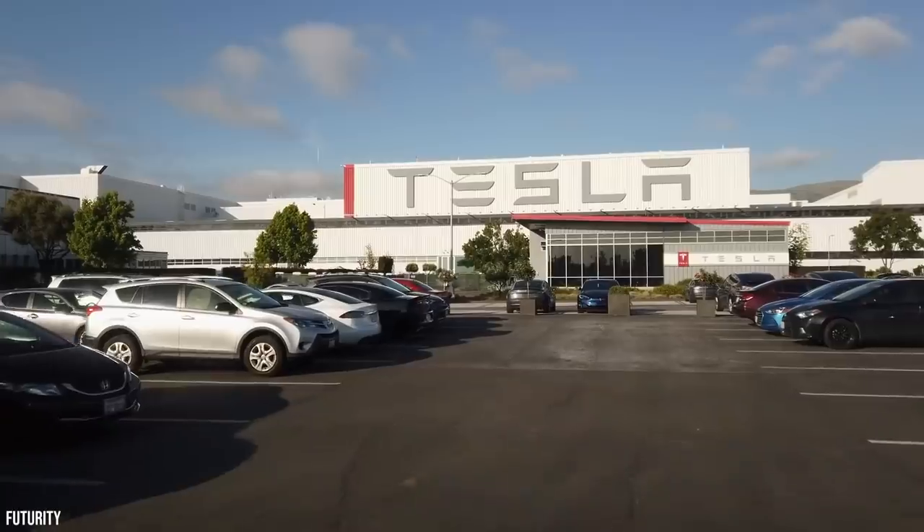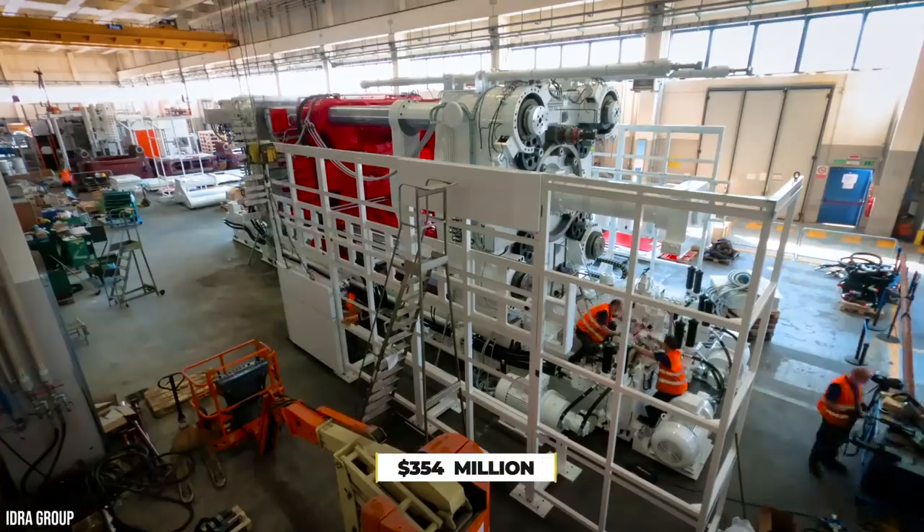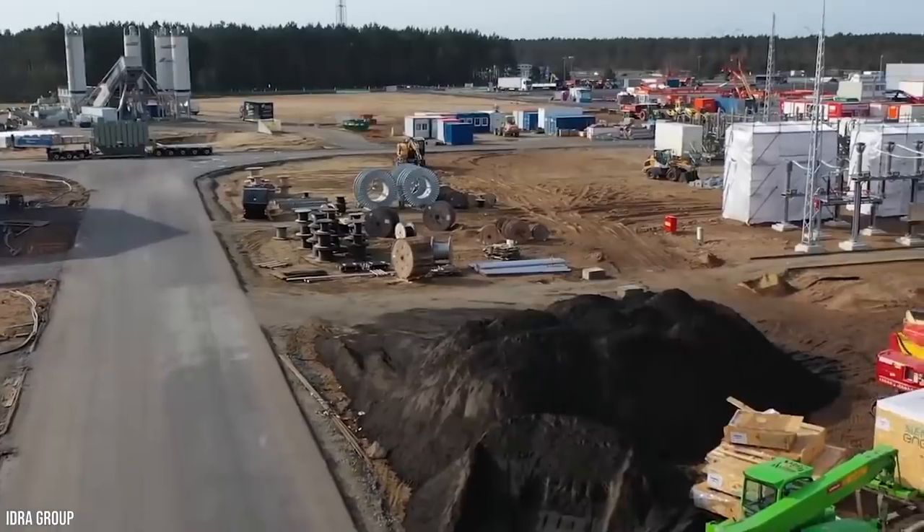In 2019, Musk announced that Europe would get its own Gigafactory in Berlin, Germany. According to reports, Tesla would be handed up to 300 million euros, or $354 million, in subsidies from the European Union for choosing this location.